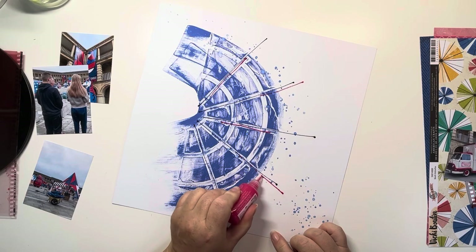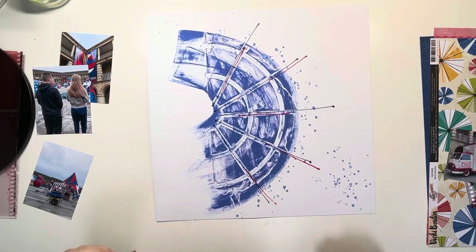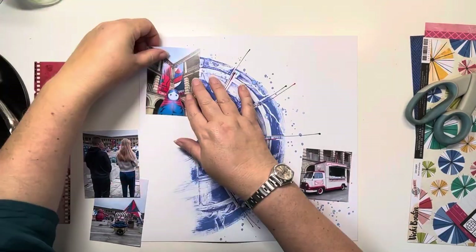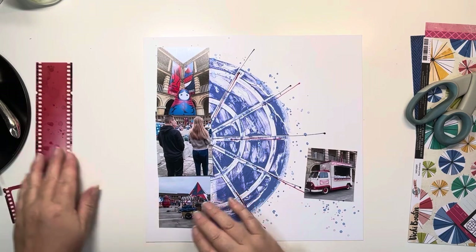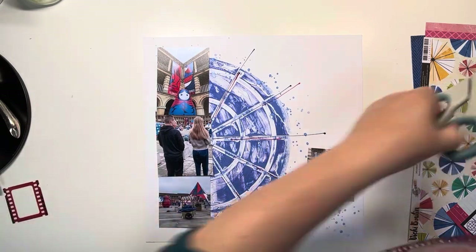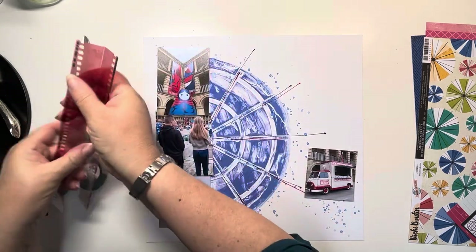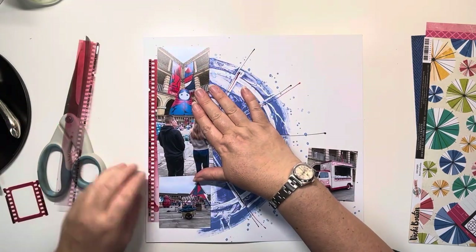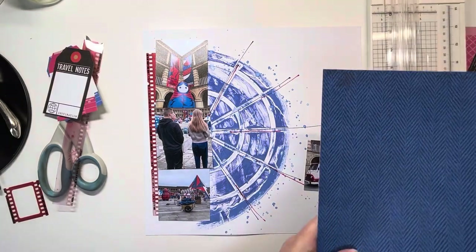These photos have a lot of navy and red in them, so those are the colours I wanted to focus on. The papers I've pulled are from Vicky Boutin's Where To Next Collection. Print Shop would have worked just as well — I wanted to focus on the reds and blues, and those colours were in both collections. But Where To Next was to hand and it's new, so I wanted to get some use out of that.